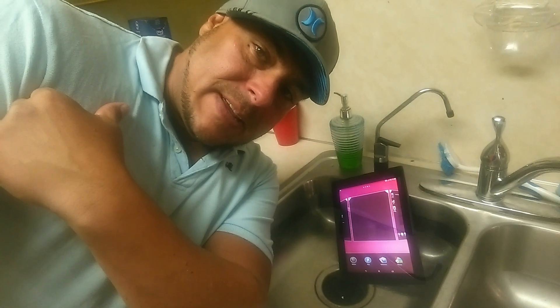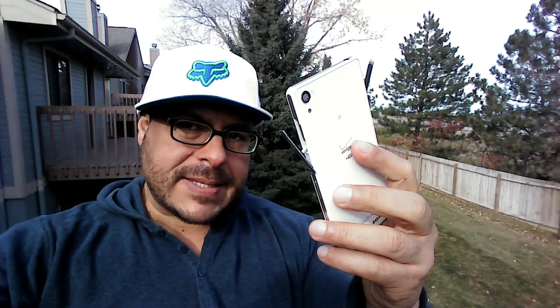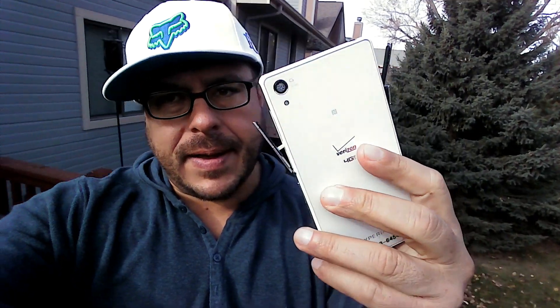I highly recommend the Sony Xperia Z tablet — it's $499 with Verizon Wireless. You get 4G connectivity, waterproof, quad-core 2.3GHz, 3GB RAM, amazing performance. But guys, this video is just to let you know what's happening with the Sony Xperia Z3 waterproof phone and to help you if you're considering it. Think about it twice. Check with Verizon. Check with Sony. See what's going on.